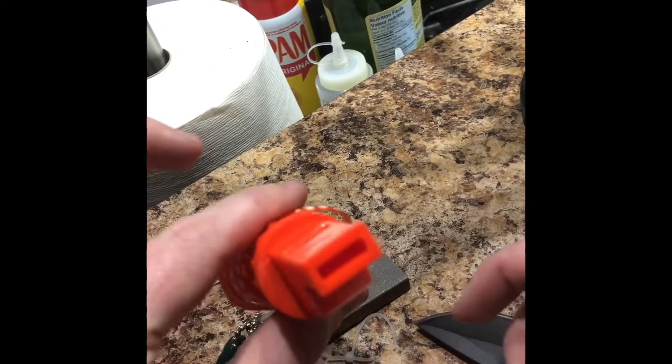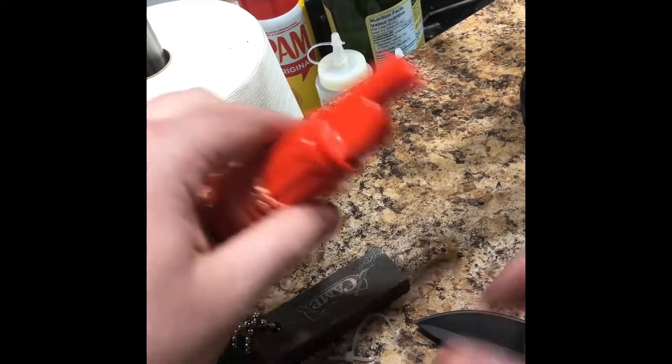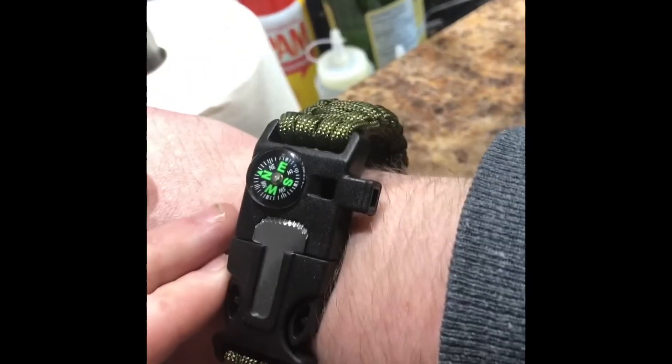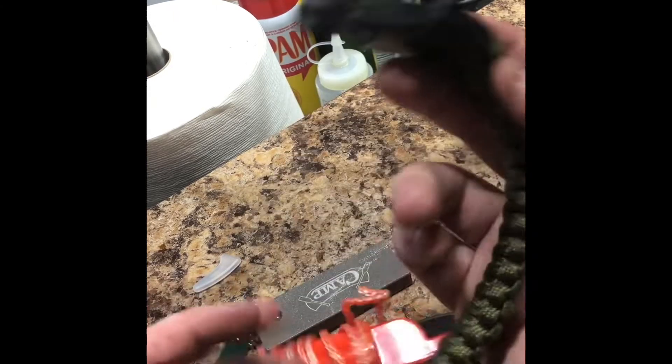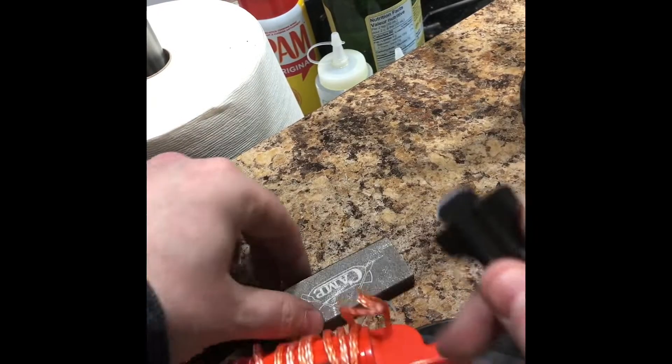This other one is also a whistle. This is the sound of the first one — as you can see it works. And this is the sound of the bracelet whistle — yeah, it doesn't really work, but you've got a little knife on there.